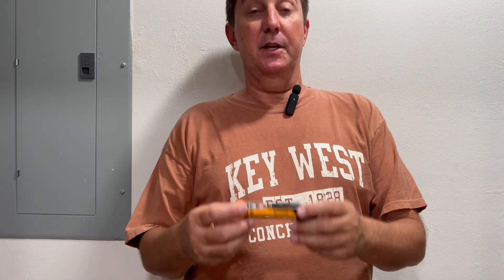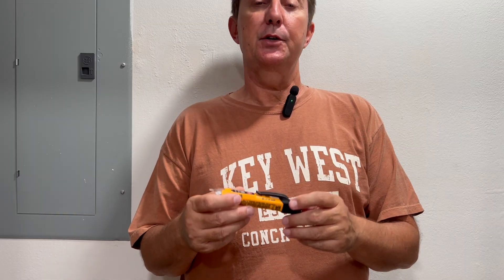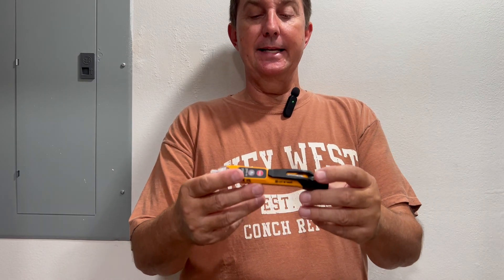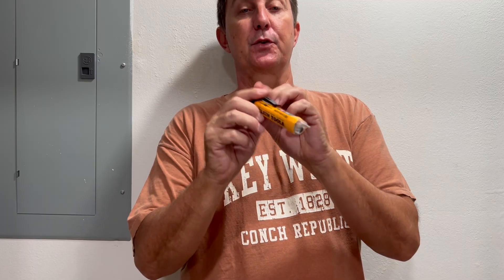As promised, I want to talk about another tool that comes in the kit that you can buy from Klein. I'll put a link to that video in this corner here. It is the Klein Tools NCVT-3P voltage tester and flashlight.